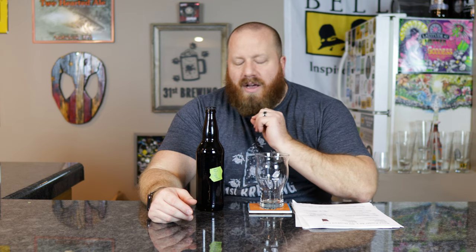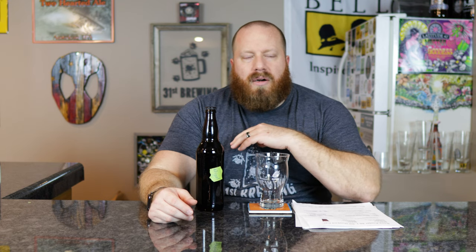With dehusk malt, what they're doing is taking off the husk — obviously — but that's going to leave out that astringency and bitterness, hopefully. I'm not saying you should go making this until we taste it, but I wanted to try each one with just a base recipe and see what I got before I start layering them.